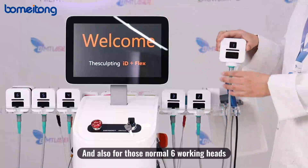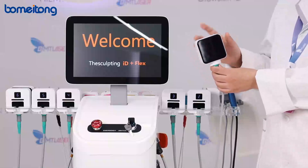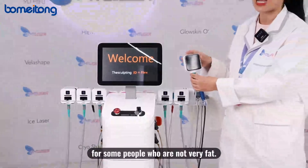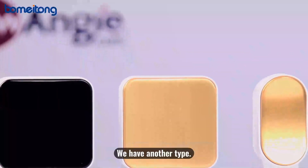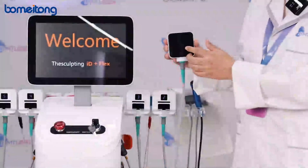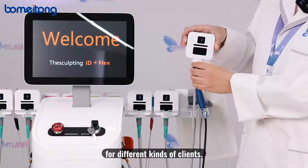For those six standard working heads, we have two types. The normal black-colored head is used for people who are not very overweight. We also have another type with a gold side, which is used to treat clients who have more fat. These working heads are suited for different kinds of clients.